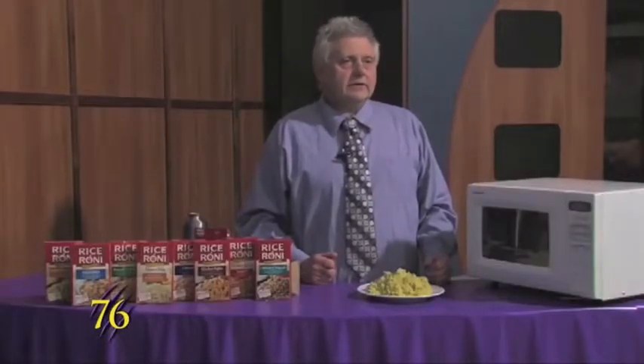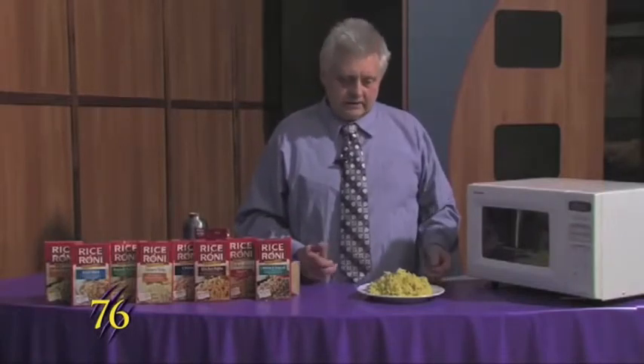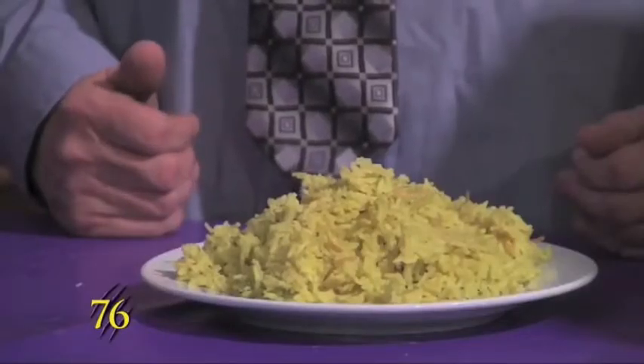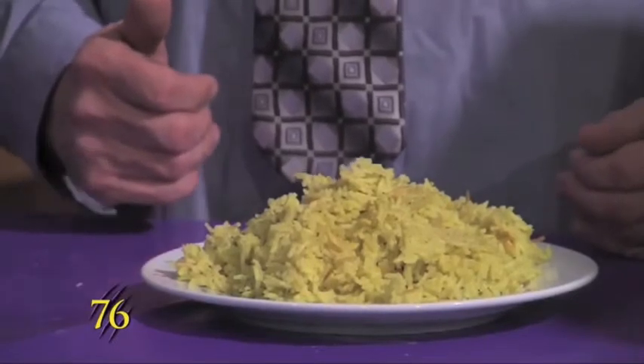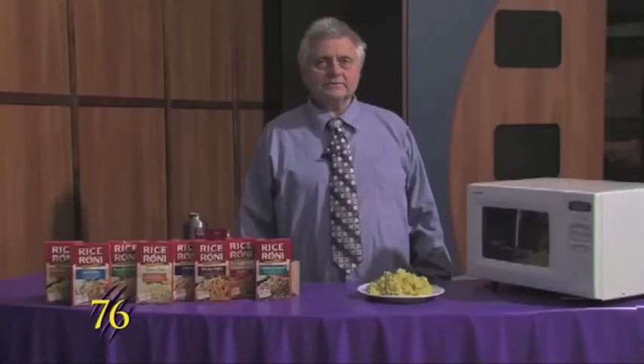Now that it's cooked for 20 minutes you have this hot dish that you can eat that's made with rice. It costs about a dollar. I'm Steven Reed and this is Weber Cooks.